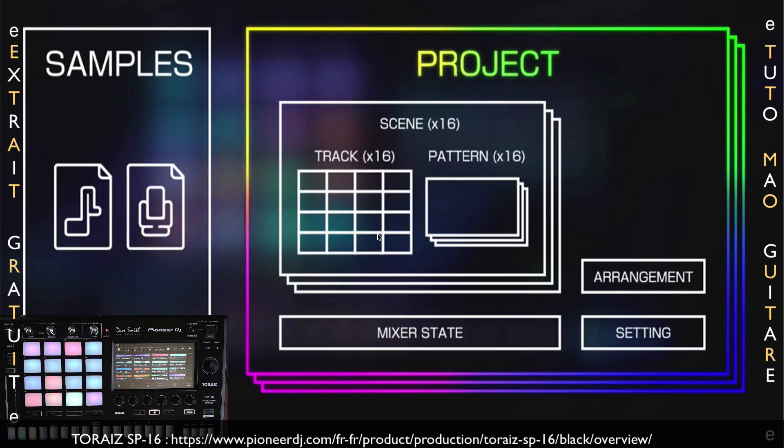Ça peut être une source audio, un lecteur MP3, une platine, tout ce que vous voulez qui émet de l'audio. Les patterns sont une combinaison des séquences que l'on va pouvoir créer pour les 16 tracks. On pourra pour nos séquences, donc nos patterns, utiliser des nombres de pas pouvant aller de 4 jusqu'à 64 pas. L'arrangement sera utile pour disposer nos patterns et nos scènes afin de créer un morceau complet. Il est à noter que le tempo pourra être affecté à chacun des patterns.